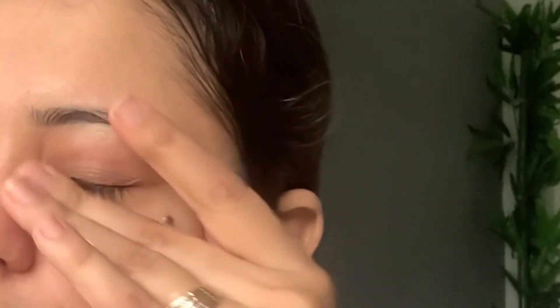I have removed makeup from all over my eye and now I'll wash my face. I'm going to be using this Patanjali Saundarya aloe vera gel — I'll take two to three drops and gently massage it onto my eyes. Since I've washed my full face, I'll apply this gel all over my face.